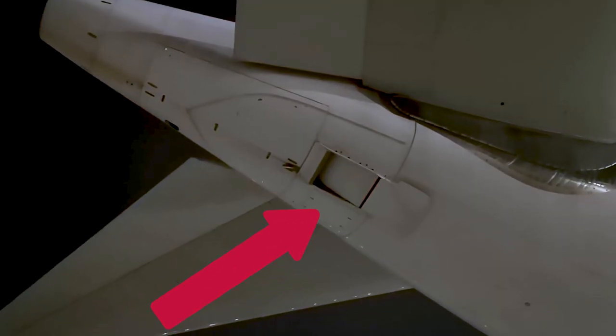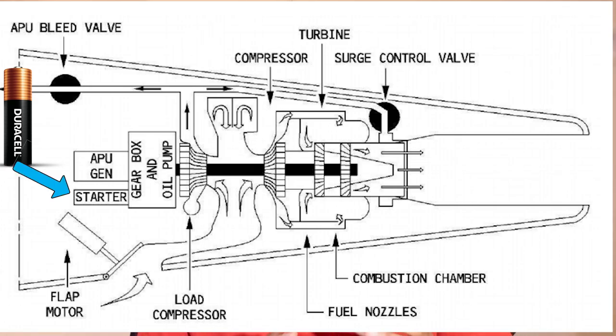Power from a battery will start the engine motor spinning, and when fuel is added, the engine starts quickly. The APU's control is completely automatic.